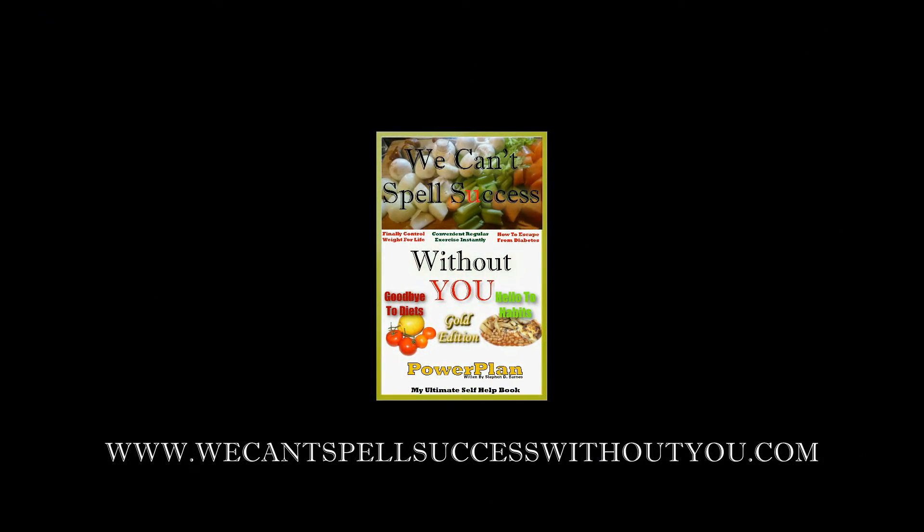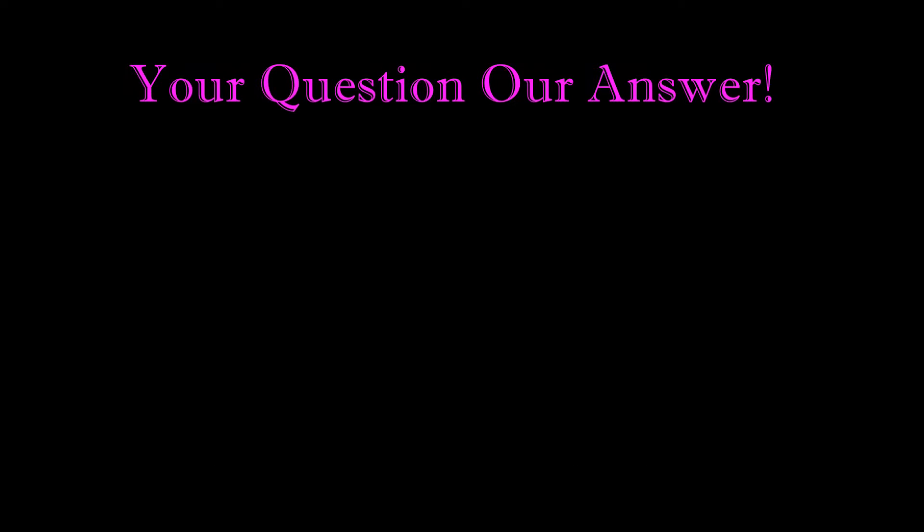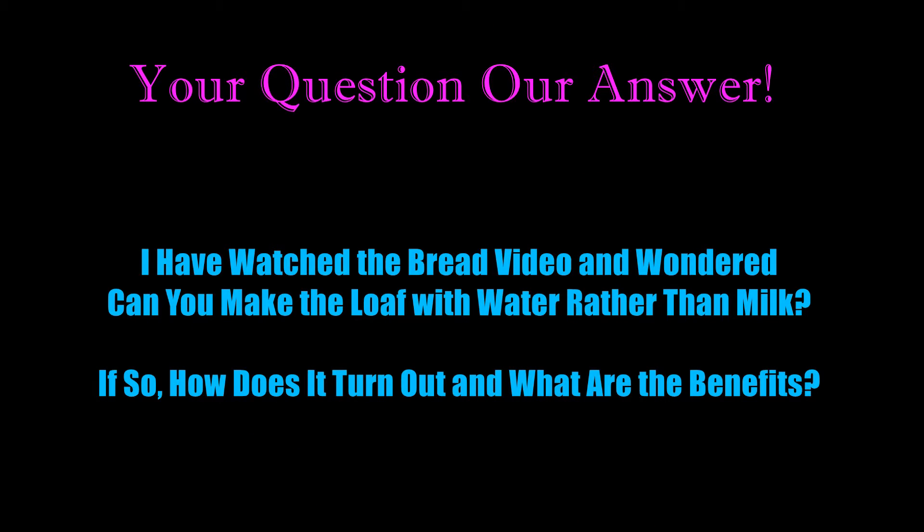The 'We Can't Spell Success Without You' PowerPlan project presents: thank you for sending in your question, this is our answer. I have watched the bread video and wondered, can you make the loaf with water rather than milk? Thank you very much for the question — we always love questions coming in. The more questions you ask the better, and we're more than happy to respond.